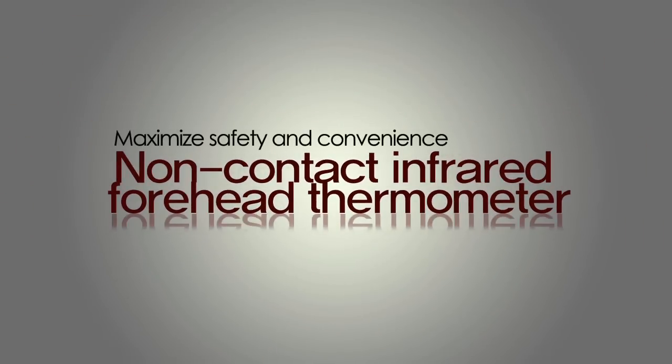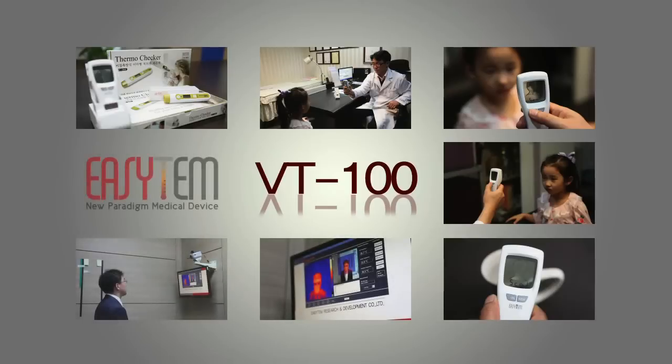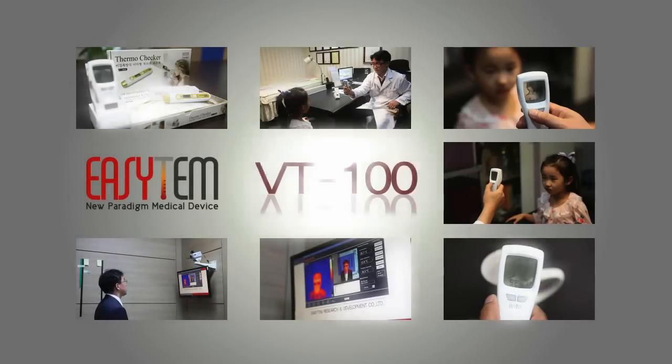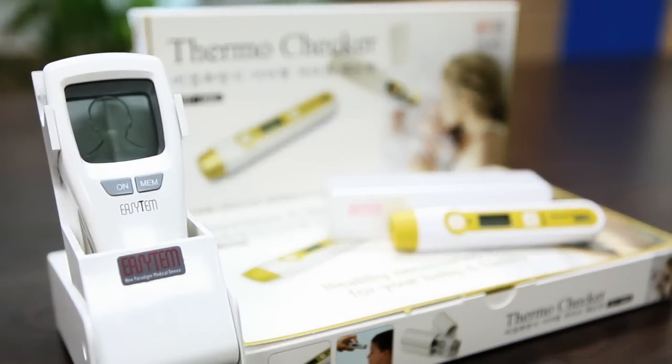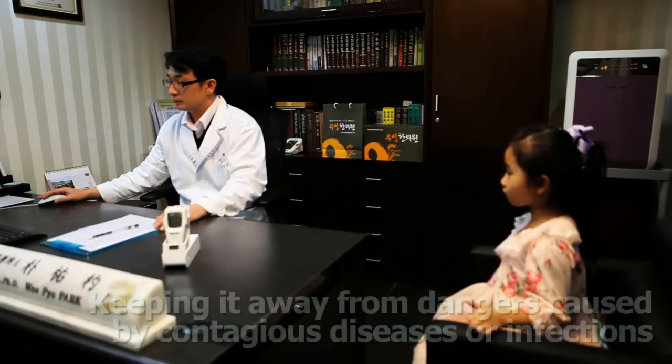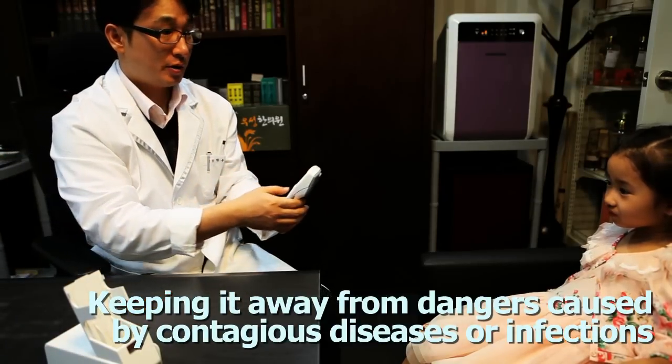EZTEM's Non-Contact Infrared Forehead Thermometer VT100 reads temperature remotely, keeping it away from dangers caused by contagious diseases or infections.